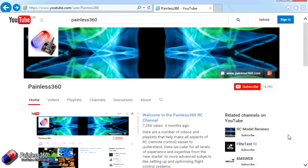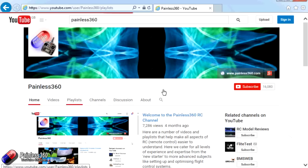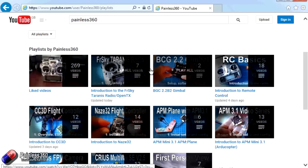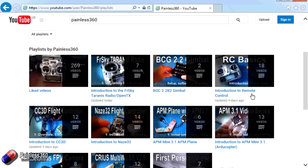Thank you for taking the time to watch. There are lots of other videos on the channel carefully ordered into playlists, so you may find other videos on this same subject. I'd recommend going into the playlist area of the Painless360 YouTube channel and looking around. Thanks for watching - please like, subscribe, and happy flying.